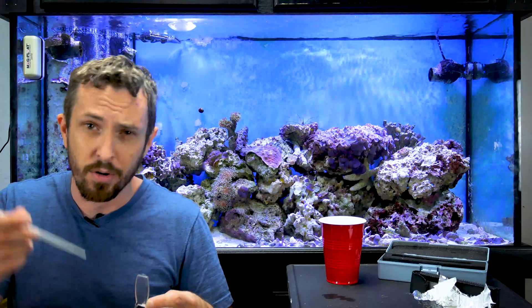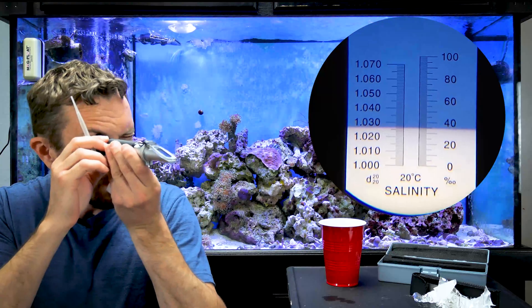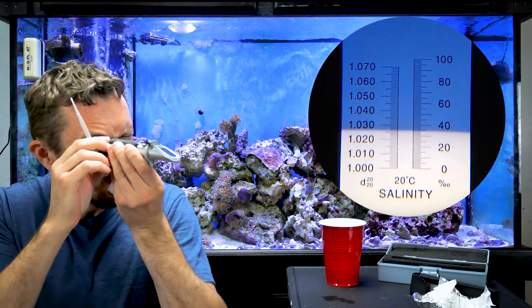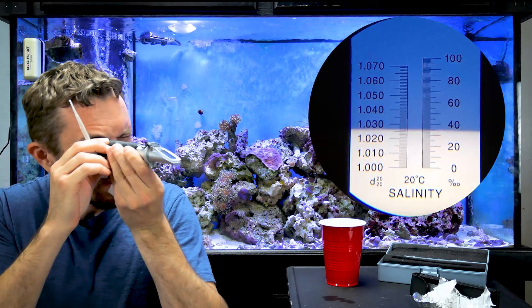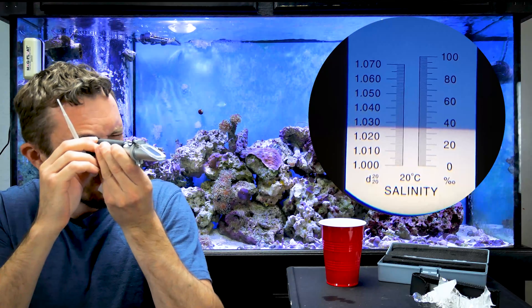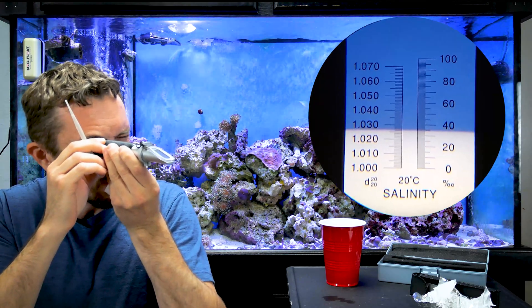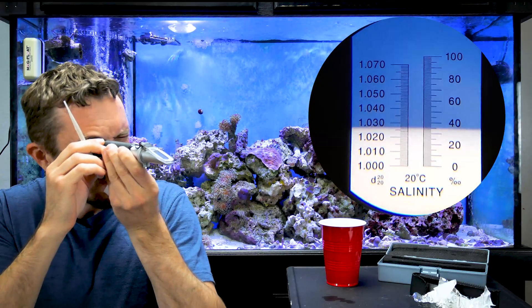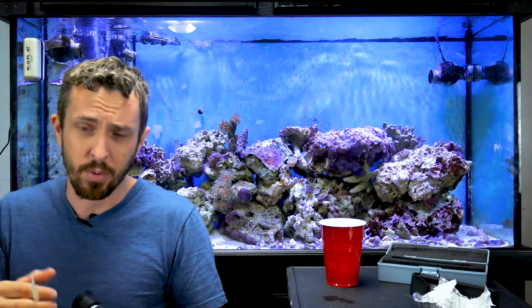I got my salt water. I'm going to do the same thing with the refractometer and show you what it looks like now. Take that, point it at your light source. I'm reading around 1.026 — maybe 1.026 to 1.027 or so. Anyway, you see what it is now. That's how you calibrate a refractometer.